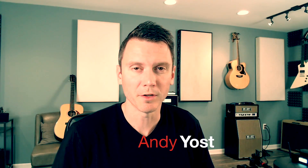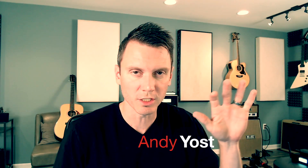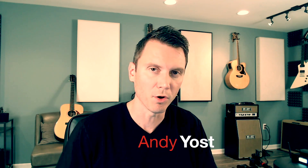Greetings, Andy here with McFadden. Today I want to cover three features of the Shure GLX-D wireless system that set it apart from the competition.